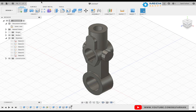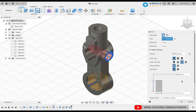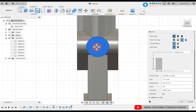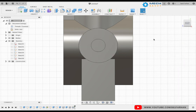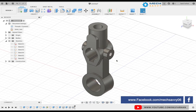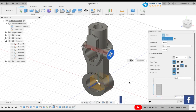Similarly, select the hole command again and select the horizontal cylinder. As you can see the hole on this cylinder is a tapped hole, so select the hole type as tap and select the designation as M12. Snap it to the center, make sure the extent is set to through hole, and click OK.